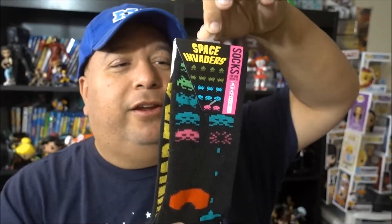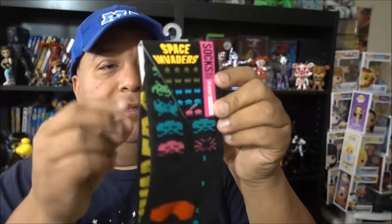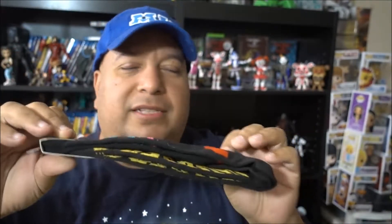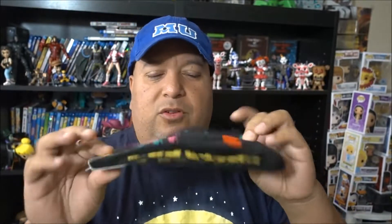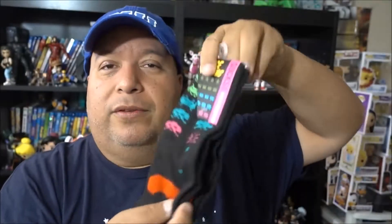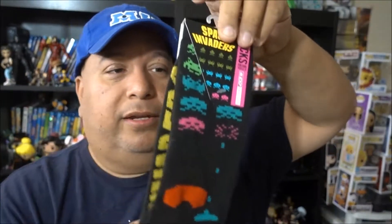Next thing in the box is Space Invader socks. If you're a big sock fan you'll love these. I don't usually get fancy with my socks - just plain white - but these are really cool. I might give these away in a giveaway or something because they actually look pretty tight.